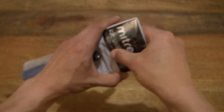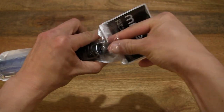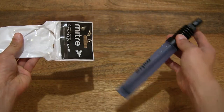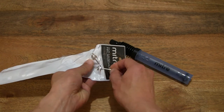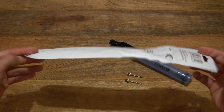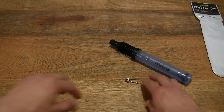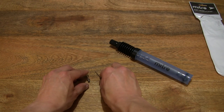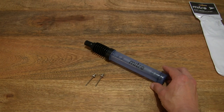We open up the packet by tearing the top seal apart and tipping out the contents of the packet. You can see there are a couple of needles. Now setting the contents across the tabletop so you have a nice good look at the parts that come with this Mitre double action pump.